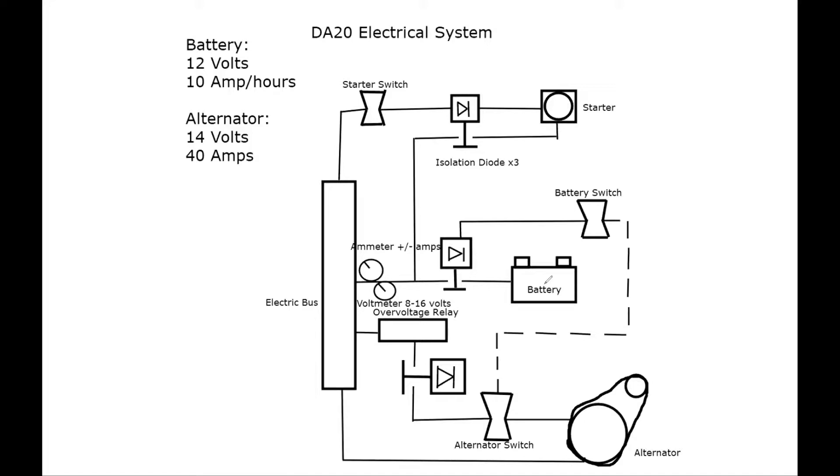The same thing works for the starter switch and its diode: the starter switch says 'let current flow through,' so you can think of it as turning the ignition to start. The isolation diode allows current to flow through, and the starter engages until the starter switch is disengaged — then the T moves back and current no longer flows through that wire. With the alternator, it continuously produces current as long as the alternator switch is on, and that switch regulates the isolation diode for the alternator.